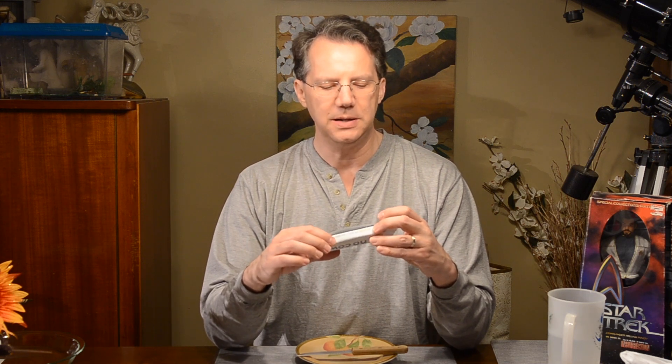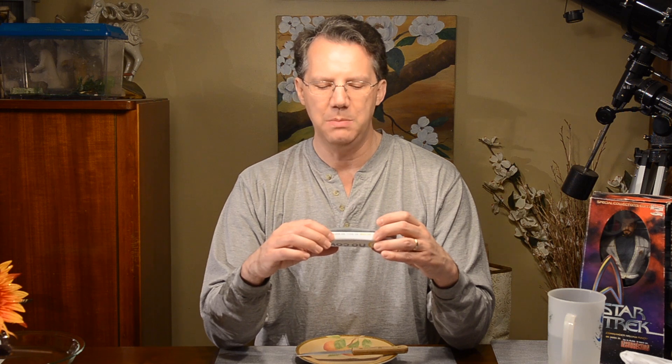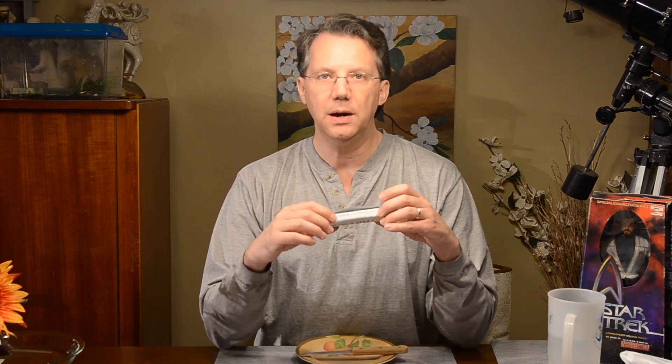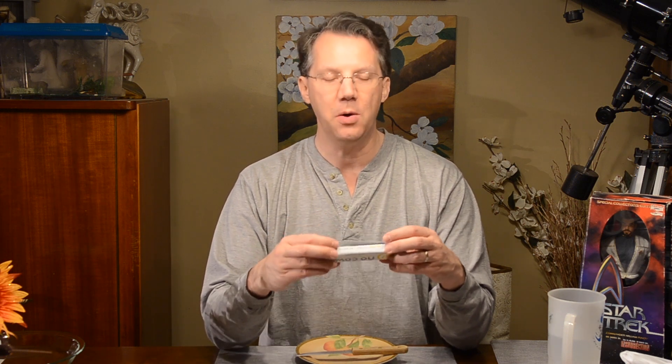It does contain almonds. It's produced on equipment that also produces peanuts, soy, milk, wheat, egg, and other tree nuts. So if you have sensitivities to that, take that as you need. So it is hashtag No Cow.